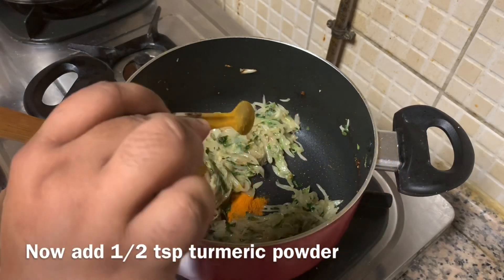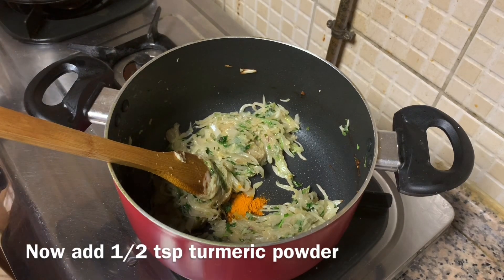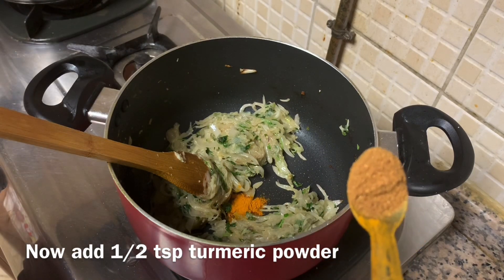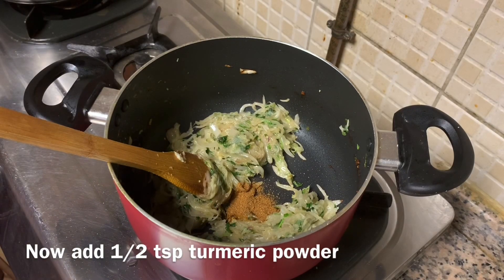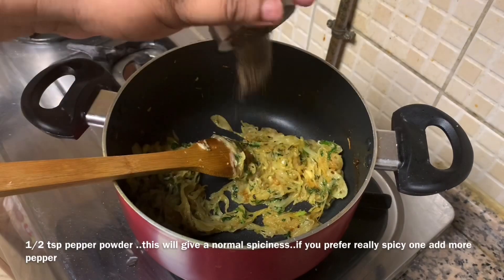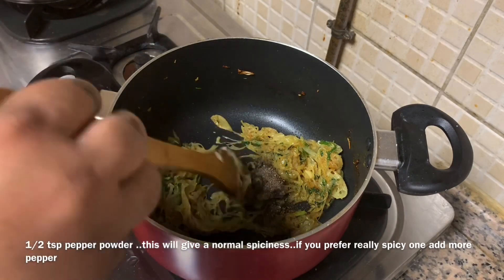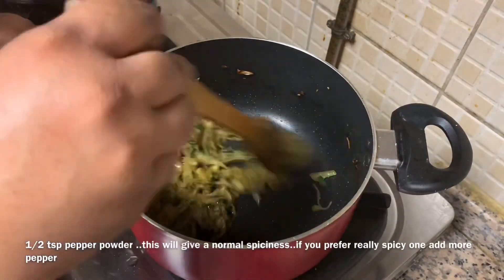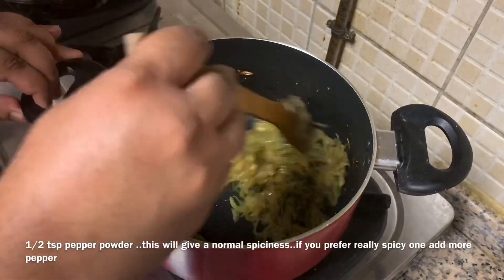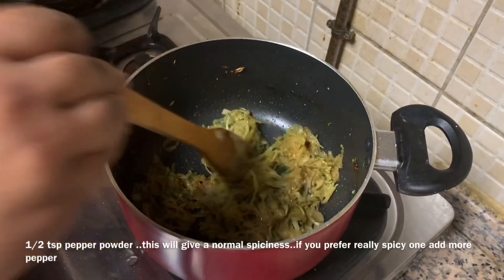Add 1 teaspoon of the oven seasoning and 1 teaspoon of salt. Then add the masala — add 1 to 6 teaspoons. If you want to add the masala, we will add beef in the masala. We will add 2 to 3 teaspoons.